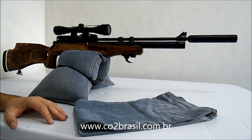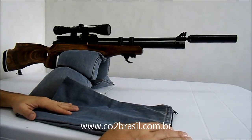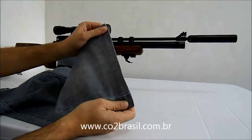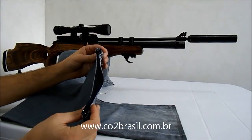Procurei na internet e achei essa dica. Ou seja, uma calça jeans velha — eu cortei as pernas na costureira, pedi para ela fazer uma costura tripla aqui, e do outro lado pedi para colocar um zíper.